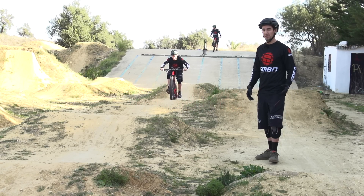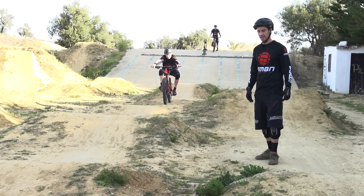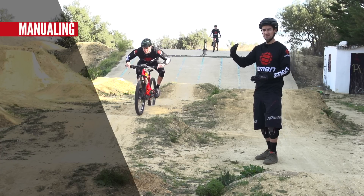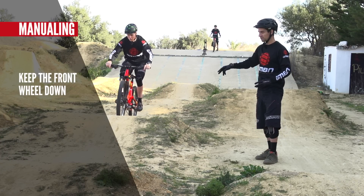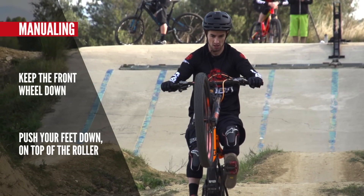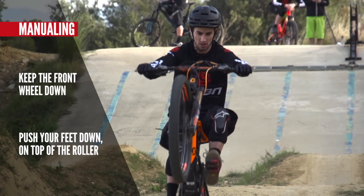Manualing through rollers is loads of fun and you can also get a little bit of pump whilst you're doing it. To do that, don't do a massive manual — keep the front wheel relatively low, and on the back of the roller push your feet down and in to get the pump. That will bring the front wheel up slightly to carry it over to the next roller.